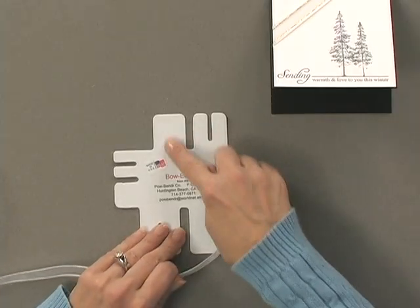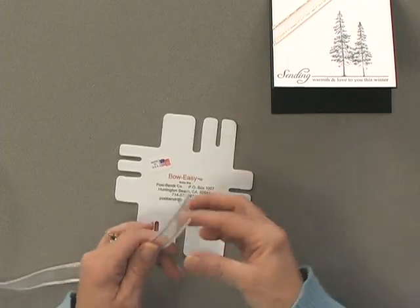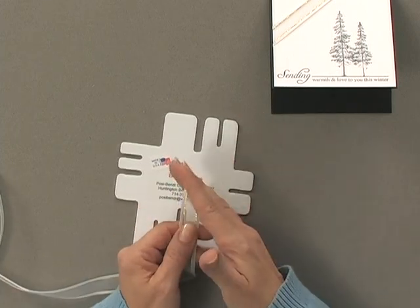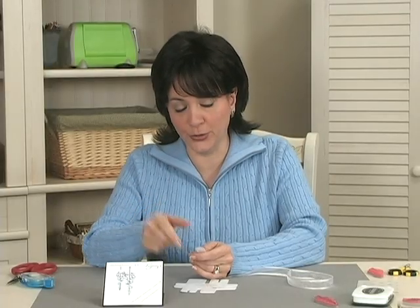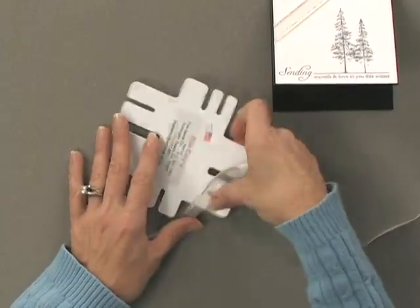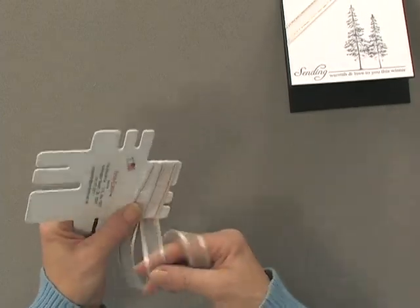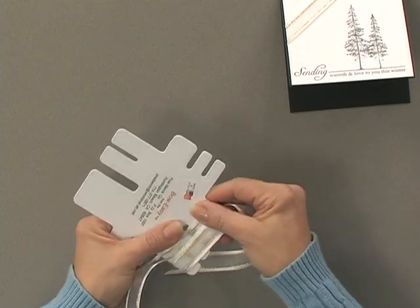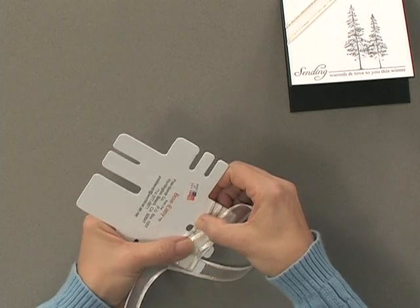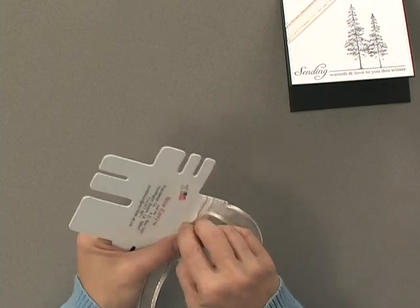Now I'm going to make my double looped bow using the bow easy. I'm going to use this end of the bow easy — the one right above the word 'bow easy.' I've trimmed one end of my ribbon to a very sharp point, which makes it easy to feed through the hole. To begin, leave a little tail, hold onto the ribbon, and wrap it around the bow easy two whole times. Then scrunch it together a little bit to make an opening — that's the hole you're going to feed this piece of ribbon through.